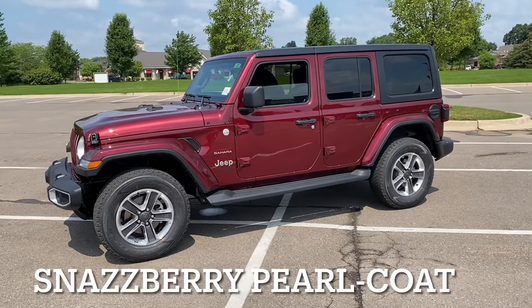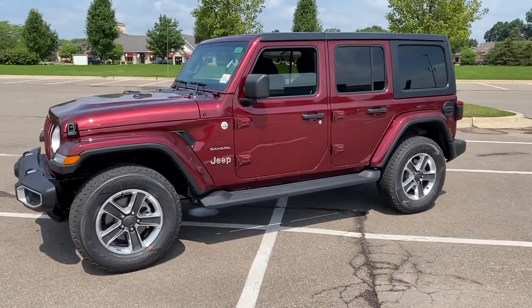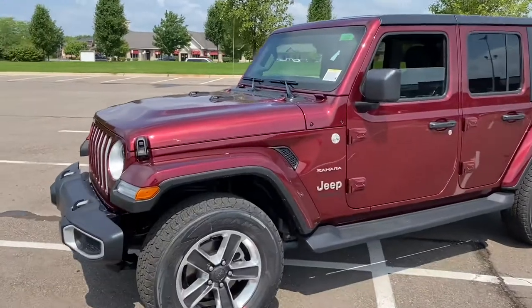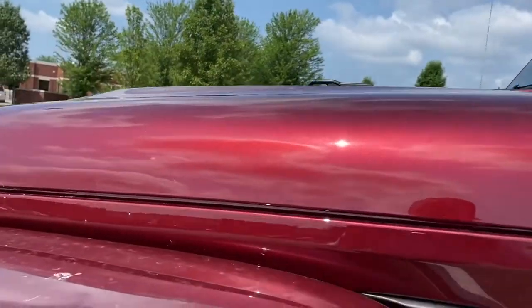Snazberry is a newer color — reminds me of Red Rock. Red Rock, for those of you who've been Jeep lovers for a long time, was around probably more near 2008, but it's a beautiful looking color. It's got a great shine to it. You can kind of see how it shines off the paint there.